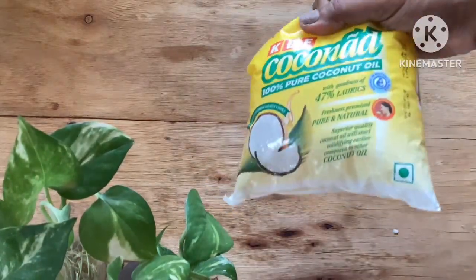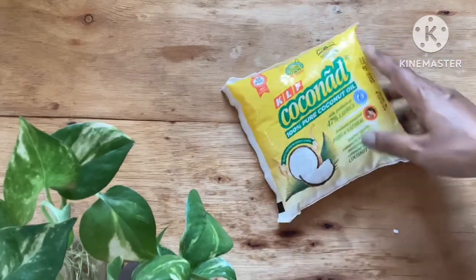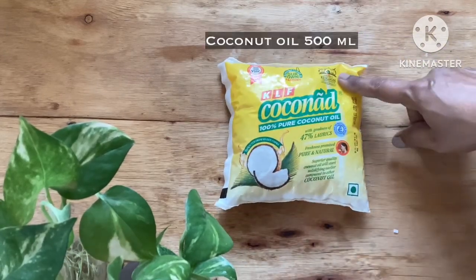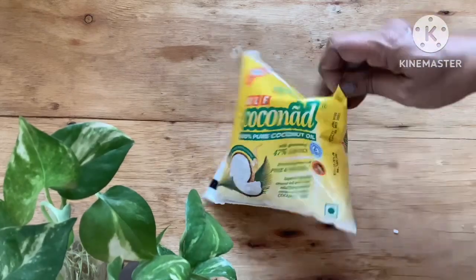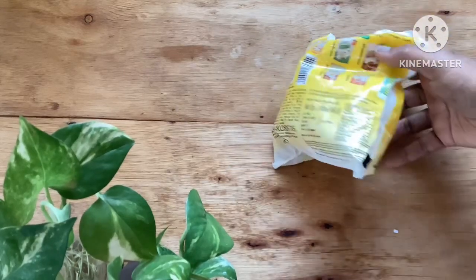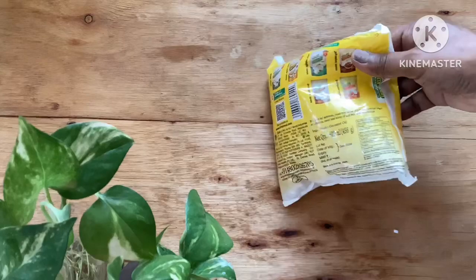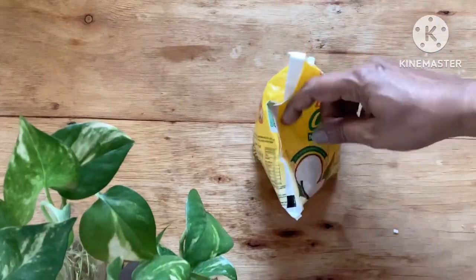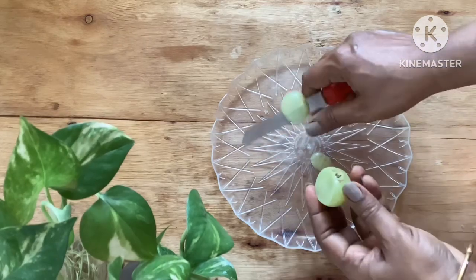The next ingredient is coconut oil — I am using 500 ml. You can use any brand of coconut oil available to you. You can also use a mix of oils, keeping the ratio of coconut oil higher. You could use castor oil, olive oil, or even almond oil if you prefer. These oils will keep your hair healthy. To make this oil easily, I will be using coconut oil.